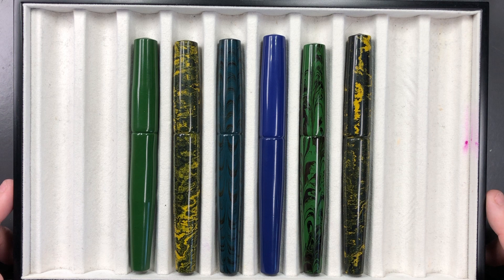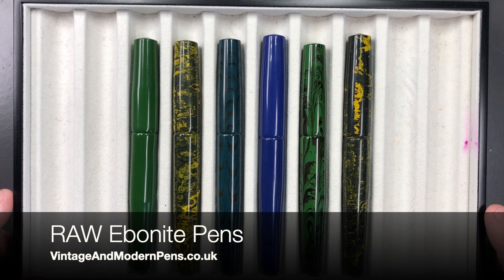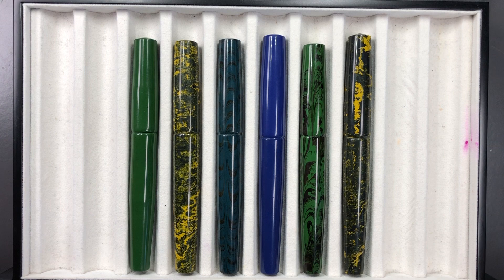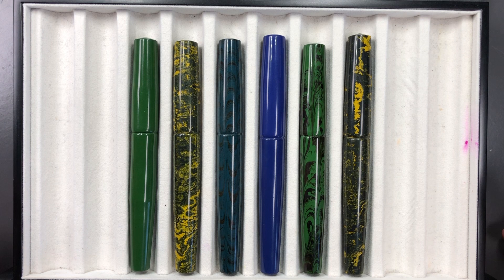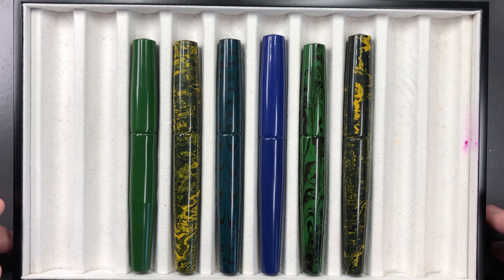Hello and welcome to another pen video from me, Penultimate Dave. I have here some more pens that were loaned to me by Ray at Vintage and Modern Pens. These are the Raw Handmade Ebonite fountain pens. These are obviously quite different — I did a review video of a number of these previously, and these are different models. I got a couple to show you that I've already shown on the previous video, just in terms of size and material comparisons.